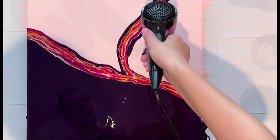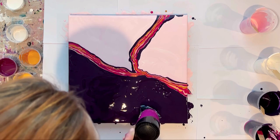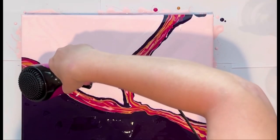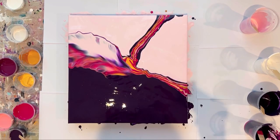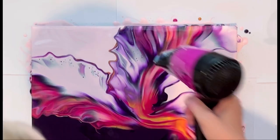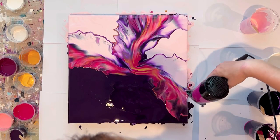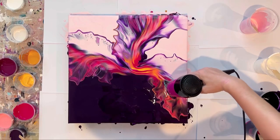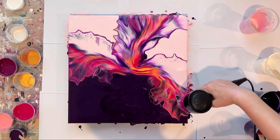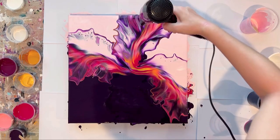Let's blow it out. I didn't completely remove all the bubbles and violet dots appeared on the pink, but it's actually a beautiful effect.